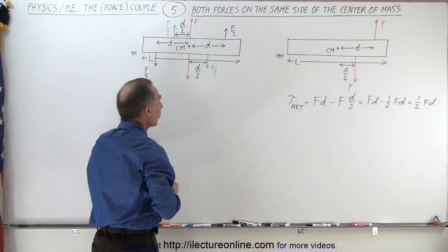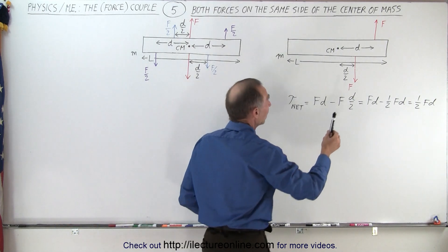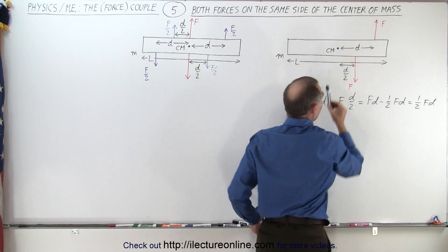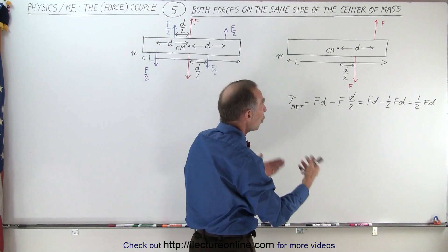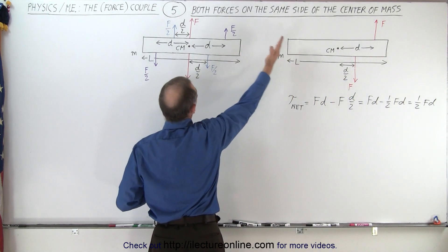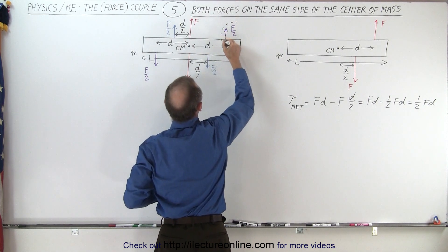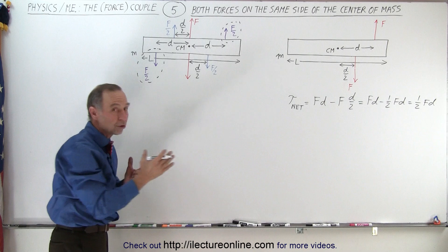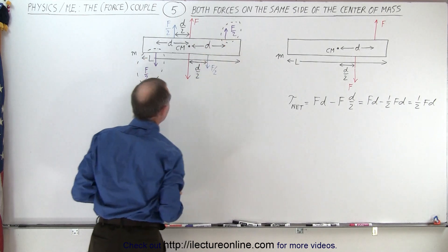Of course we should have an equivalent system. We use the principle that we can take a force and move it to the location where it goes right through the center mass — so it does not cause a torque — and then add to that a couple which will have the same torque as the original torque of that force. So we take the force on top and move it to the center, and then we have a couple formed by these two forces, which I'll circle with a dashed line. The torques must be the same for that top-right force as for this force and that particular couple.